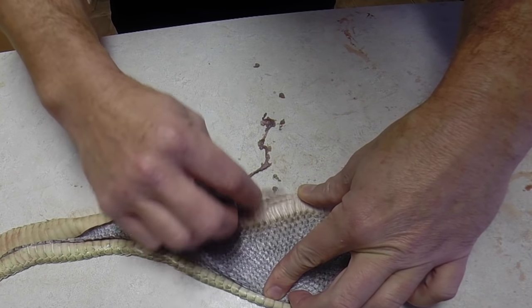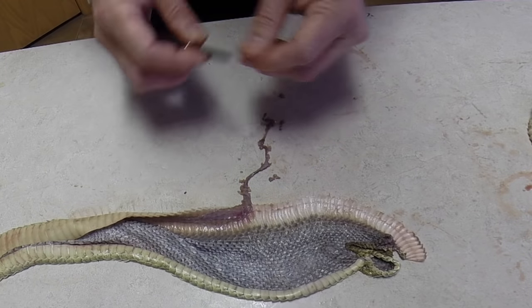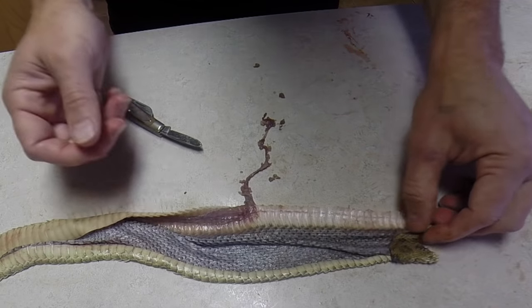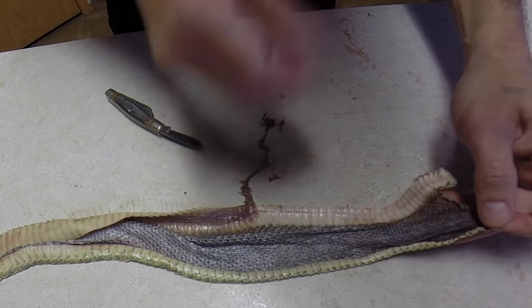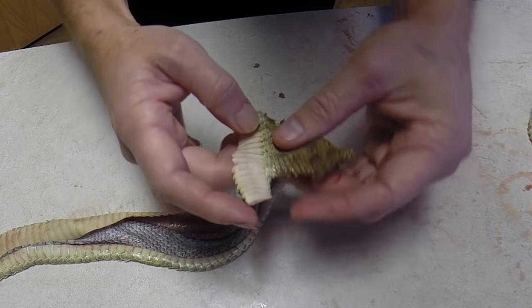That's not bad for hide tanning — if you do a deer or something, the fleshing process might take you a day or more, so an hour's work is nothing.